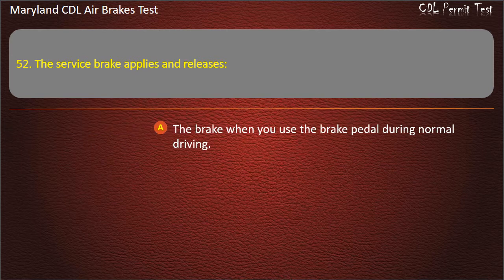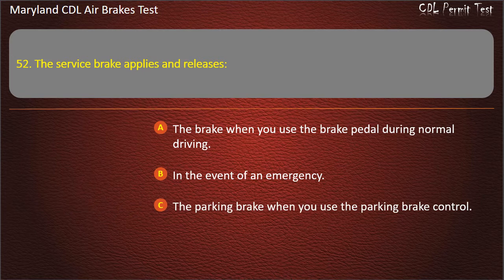Question 52. The service brake applies and releases: The brake when you use the brake pedal during normal driving; In the event of an emergency; The parking brake when you use the parking brake control. Answer: The brake when you use the brake pedal during normal driving.